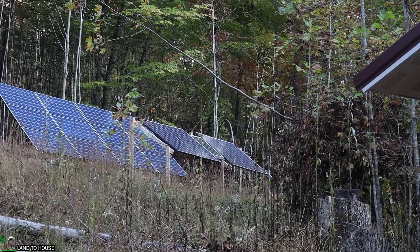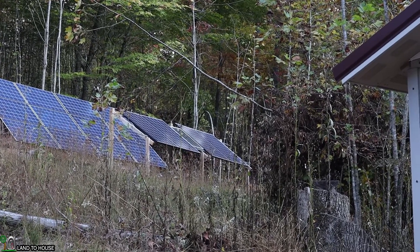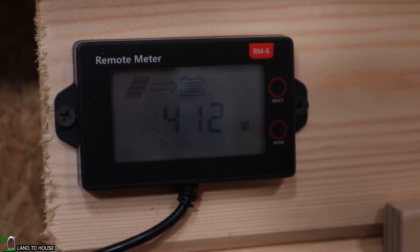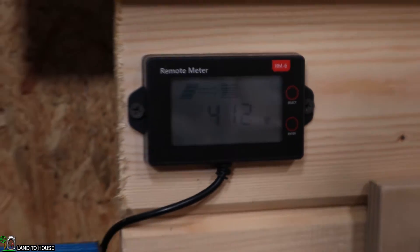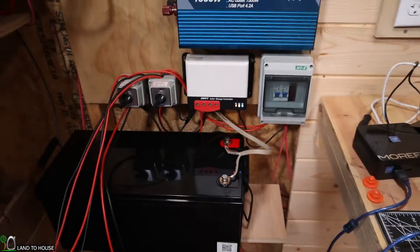I've got passing clouds today, so it may take a little while for the sun to charge this battery up to 100%. I've got over 400 watts coming in now as the clouds pass over, which should charge this up decently quick, and then we will get on with the discharge test.